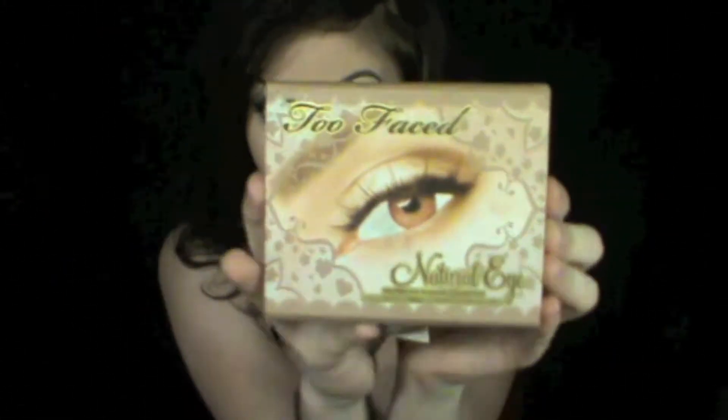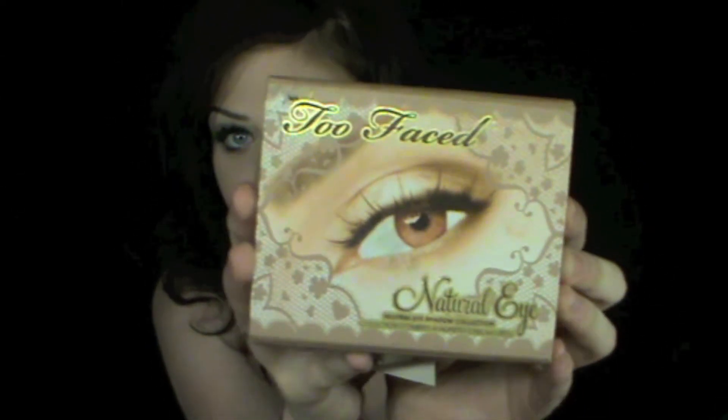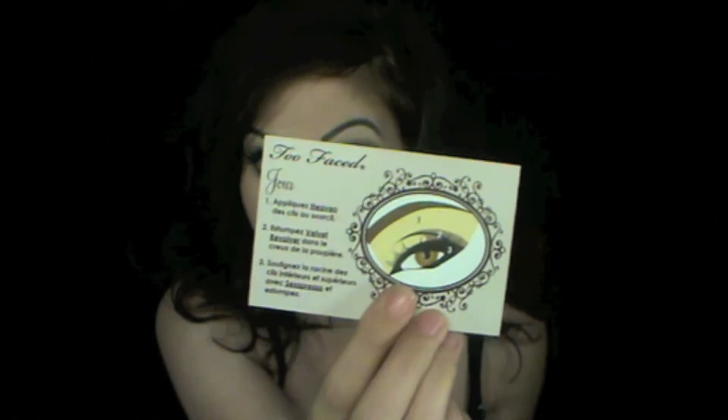One subscriber ages ago did suggest that I do a tutorial with my Too Faced natural eye palette. I think that's what it's called. So I was kind of thinking that maybe I'd do like a series — not a series, like a part three to it. Because they all come with these cards inside demonstrating how to do certain eye makeup.